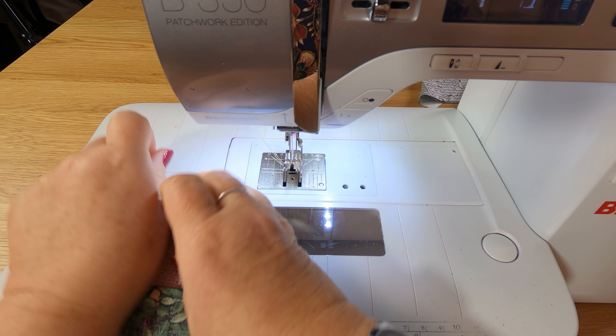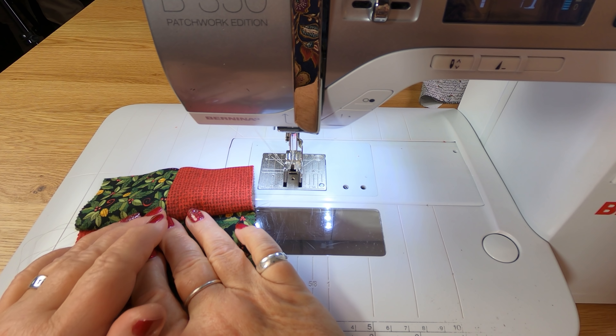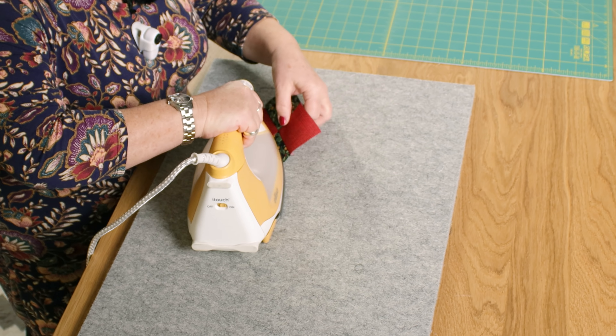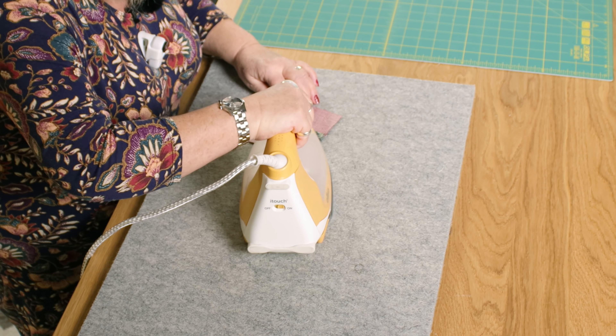What I would do is have all my pieces cut for however many blocks I want for my quilt, then sit and chain piece them all until I had all the pieces I needed. But for today I'm just going to do one block. I'm now going to go to the iron, set the seam, and then press it back so I've got nice flat seams.